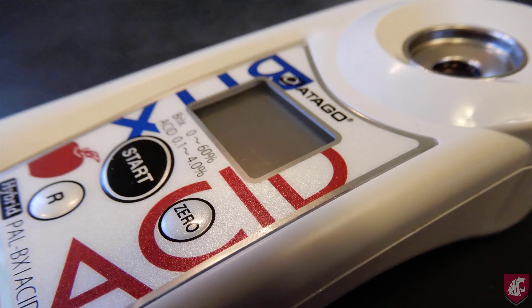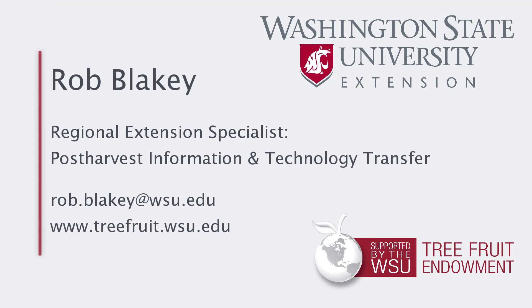In conclusion, the Atago Brix Acid Meter is a good option for measuring soluble solids or Brix and titratable acidity. The acidity values are approximate to the autotitrator standard, but are quicker and easier. The measurement of soluble solids is straightforward, while the accuracy of the acidity measurements relies on an accurate 1 to 50 dilution. I recommend doing the dilution using a displacement pipette and bottle top dispenser for accuracy and expediency. Thanks to Atago for loaning me this instrument and for the assistance from the Washington Tree Fruit Research Commission. This video was made possible by the support of the WSU Tree Fruit Endowment. This has been Rob Blakey from Washington State University Extension.